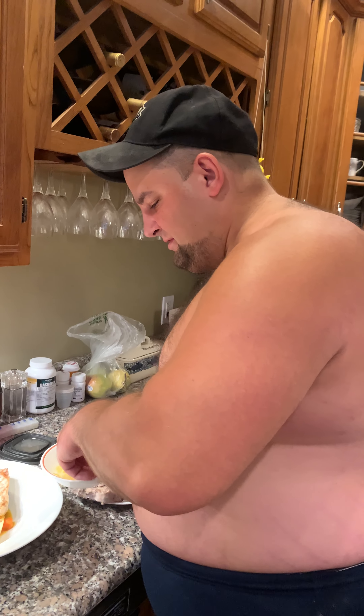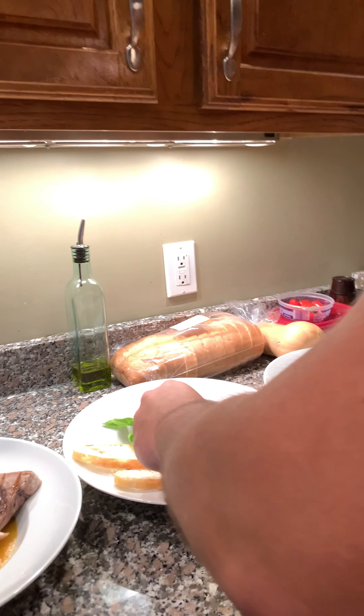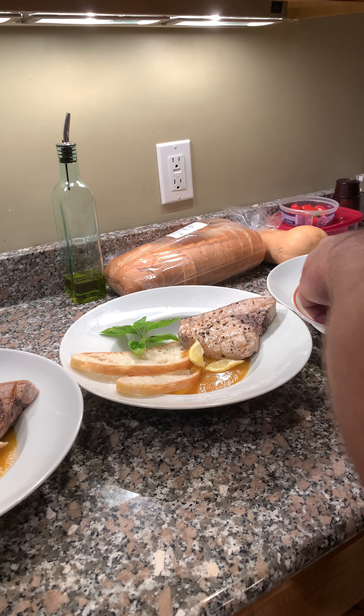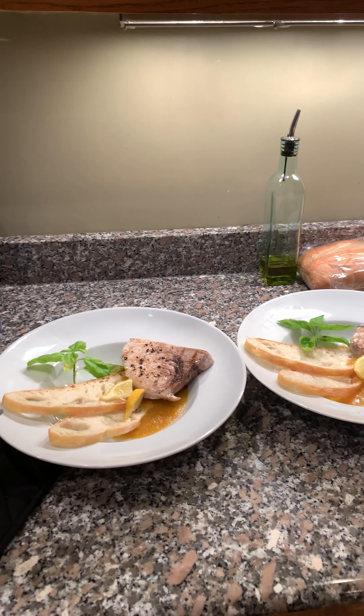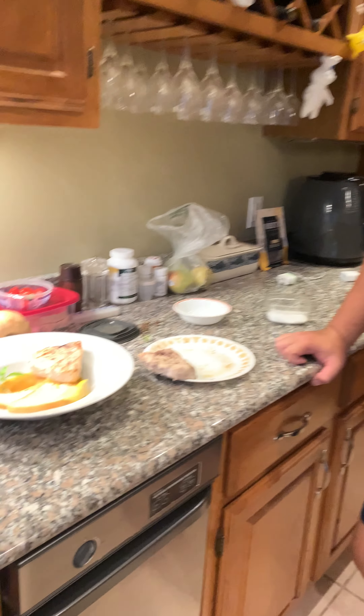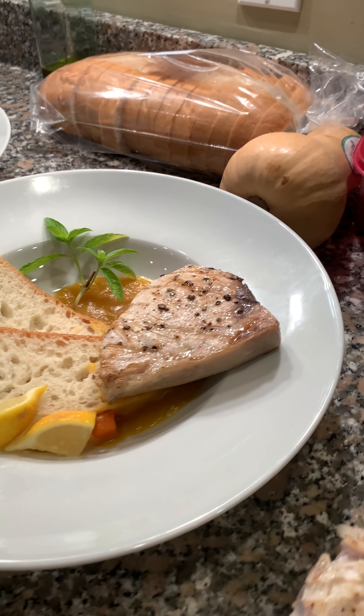We're going to put some lemons off in the corner. And that's our first plate right there — I hope y'all can make that one out. Looks good! Close-ups.